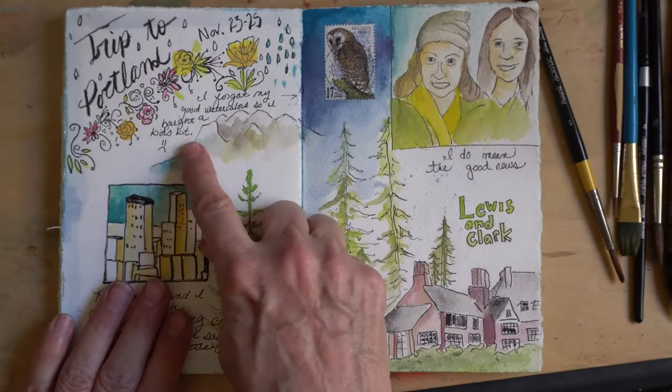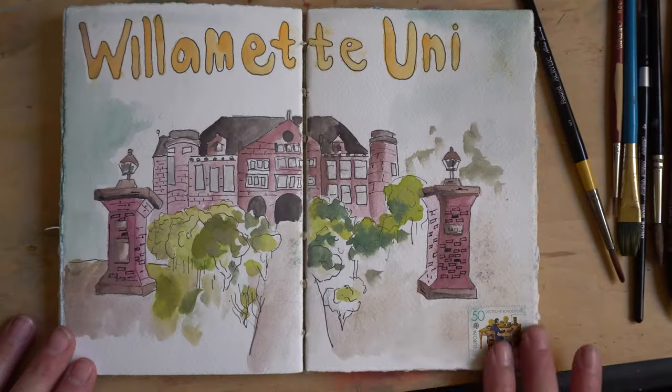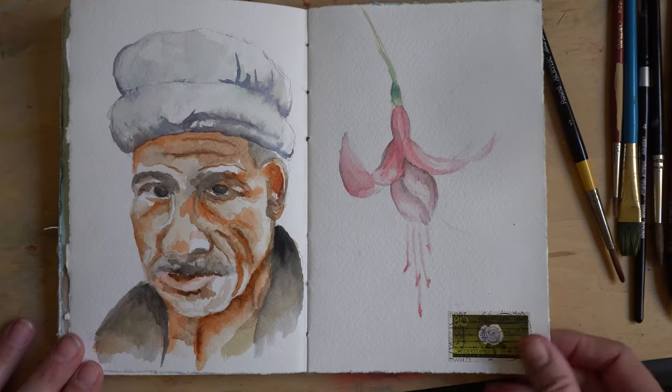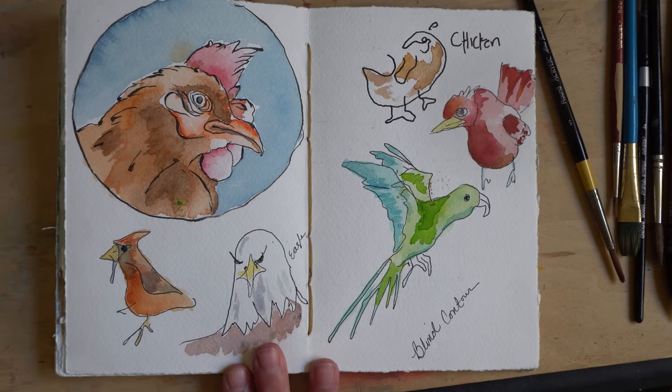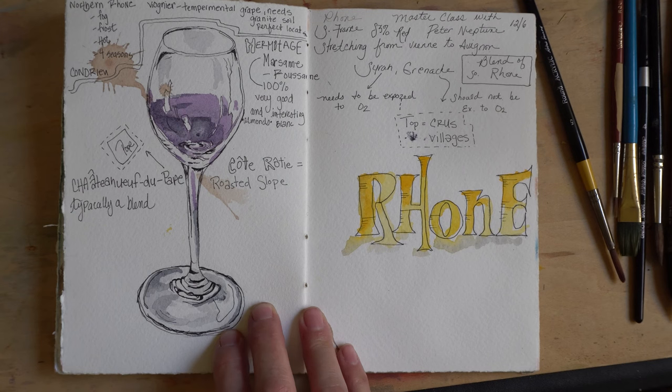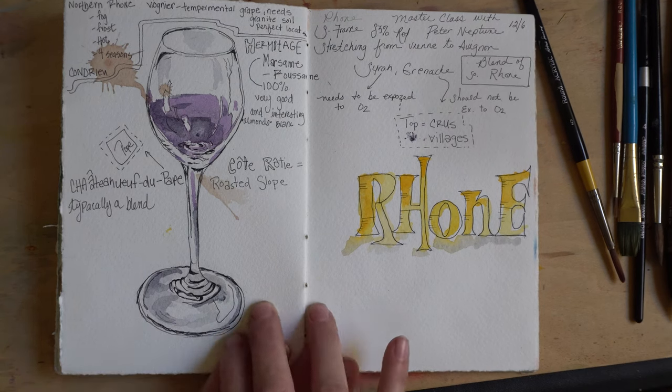I think I had lost my palette of watercolors, so I had bought a child's watercolor palette. Blind contour drawing is something I throw into my sketchbook a lot, and I also use my sketchbook for notes.